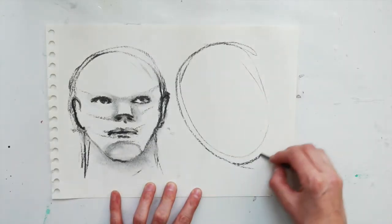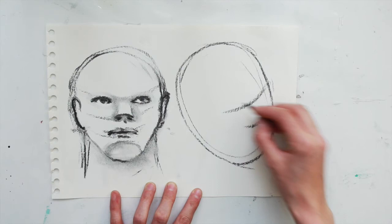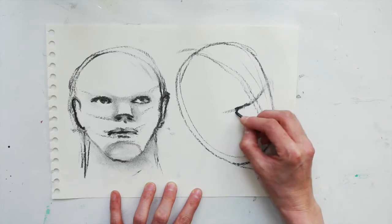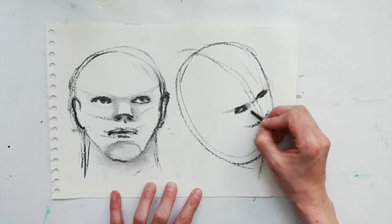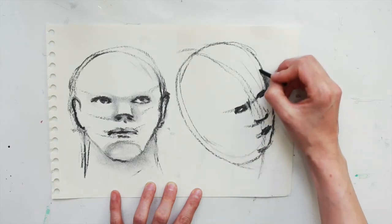For this one we're going to do a sidewards on, slightly diagonal positioning. The features will be placed closer to the right side of the head, and the middle line can swoop diagonally around to help you place the features evenly. Place in the eyes loosely in little egg shapes, and the nose and lips as always along the two feature lines that you've placed.